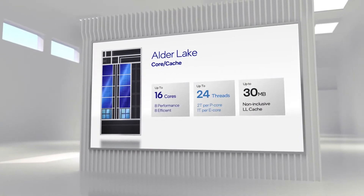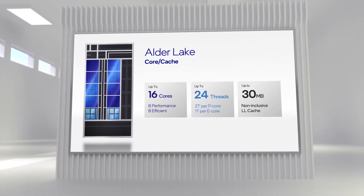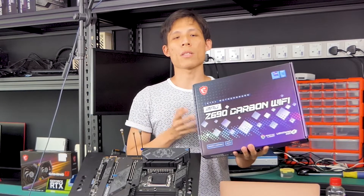Alder Lake or 12th Gen CPUs have just dropped. Unfortunately, I don't have any of these new CPUs on hand. But before we get to the motherboard, let's see what MSI has put inside this box.